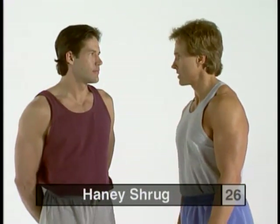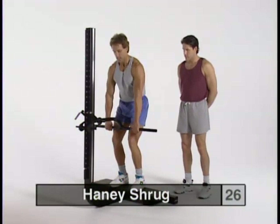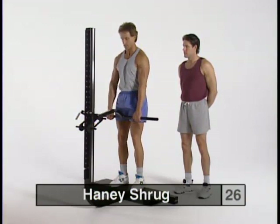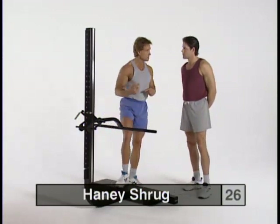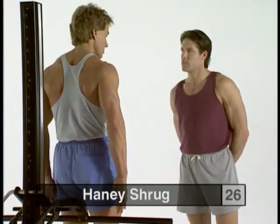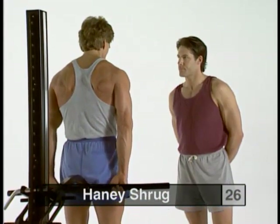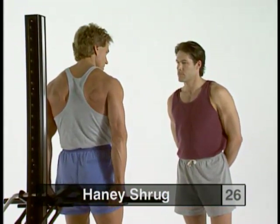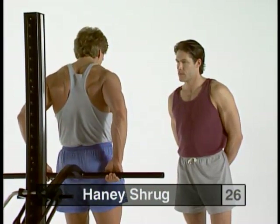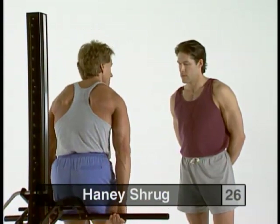Now a variation on the regular shrug called the Haney shrug. The regular shrug is done at fingertip level, elevating to contract the traps, rear rotating, contracting again, and coming down into a stretched position. With the Haney shrug, you turn around from the mainframe and grip behind your back. That automatically rear-rotates your shoulders so you're in a real good angle of pull for your trapezius muscles right from the beginning. Bend a little bit at the knees, grasp the bar, move your hips slightly forward to clear the bar, come up as high as you can, squeeze the traps, then slowly come down into a good stretch.